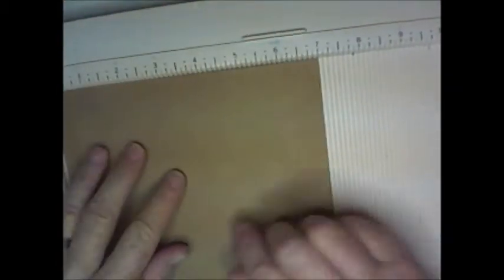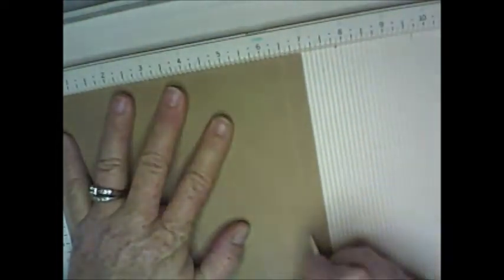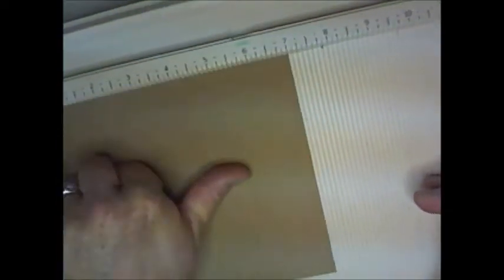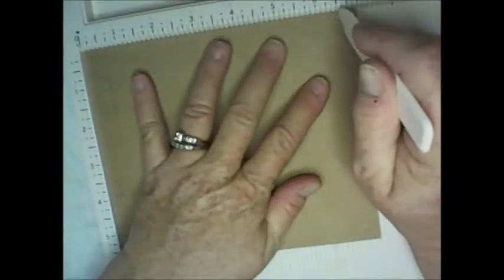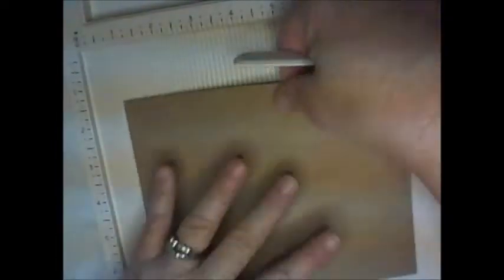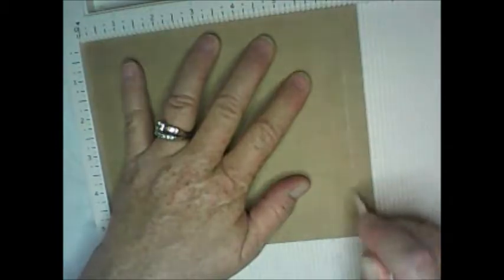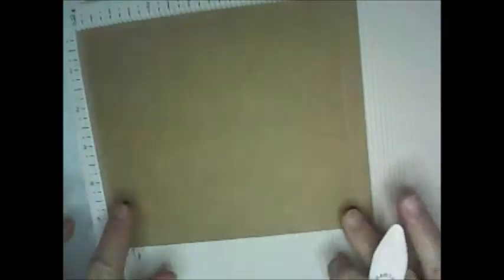On the seven-inch side, score at one-half inch. I find it easier to just turn the paper. Score again at six and a half inches. Score all six of your pages with half-inch scores on each end.